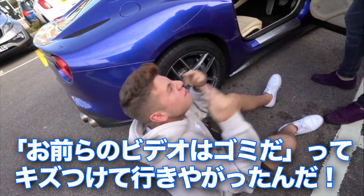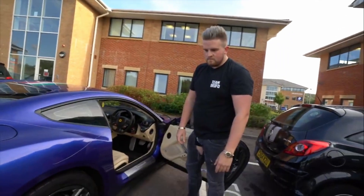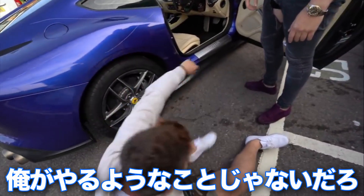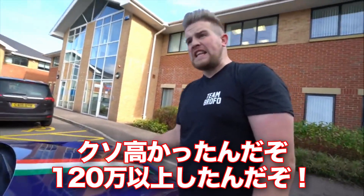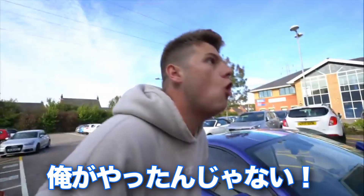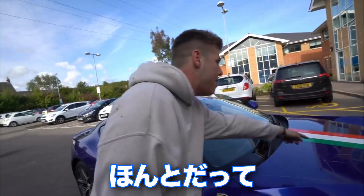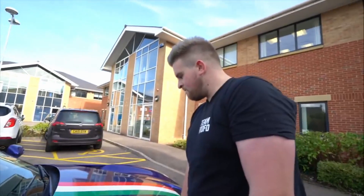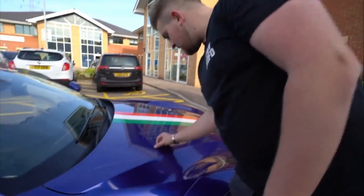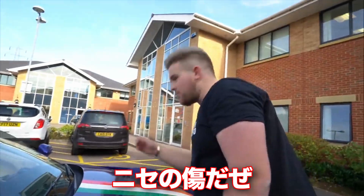He said your videos are sh** and he scratched it — it was not me. Would I do this to you? Look at the bonnet! This is going to cost too much, bro — you're talking about eight, nine grand for this. I didn't do anything wrong. It wasn't me. I came out and look — I swear, why would I do this to you? It's a scratch bro. Good job it's a fake scratch, isn't it? Good job it's a fake scratch bro. Sorry bro.